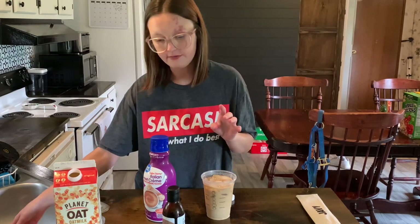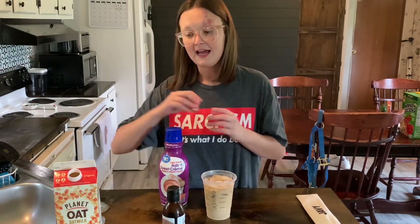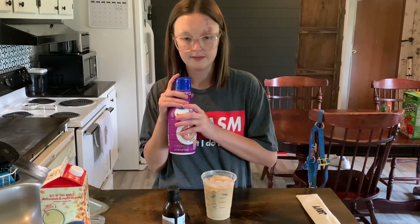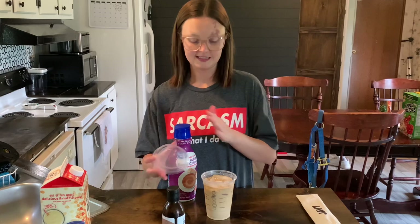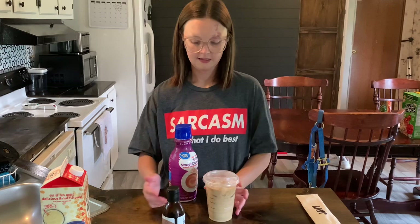Oh my gosh, that is so much better! The last couple times I made this with the Javi, I did not have this creamer or this oat milk — I had almond milk, which is still good, but I prefer oat milk any day of the week. And I used condensed milk instead of the Italian Sweet Cream. I love condensed milk, but it tastes so much better with this. That's my Javi Coffee — that's how I make my coffee.